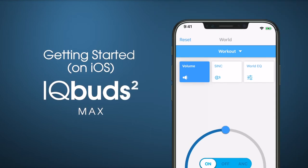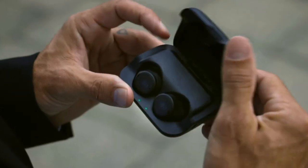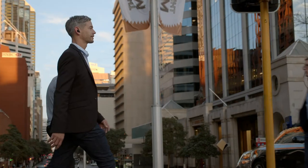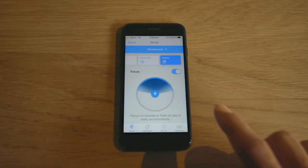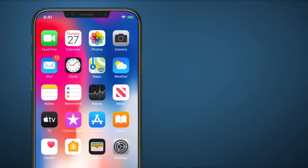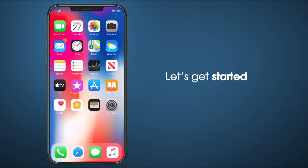Getting started with your new iQBuds is simple. iQBuds allow you to alter your soundscape in any situation. You can reduce background noise, amplify and focus on speech, or turn the world off completely. The world-class sound fidelity is perfect for enjoying music, taking hands-free calls, connecting to voice assistants and much more. Your iQBuds journey is about to begin. Let's get started.